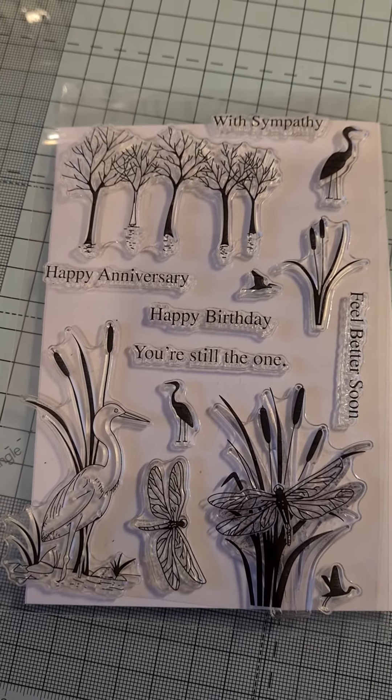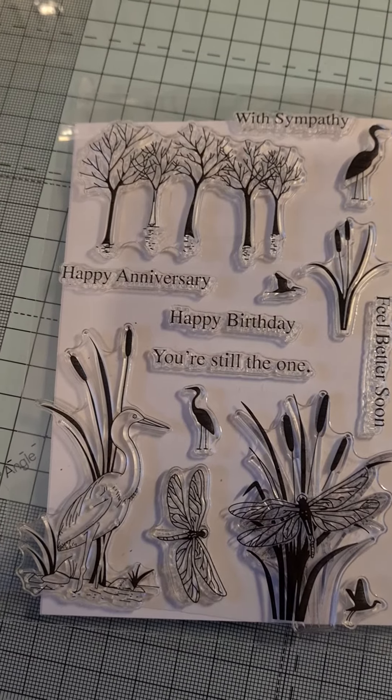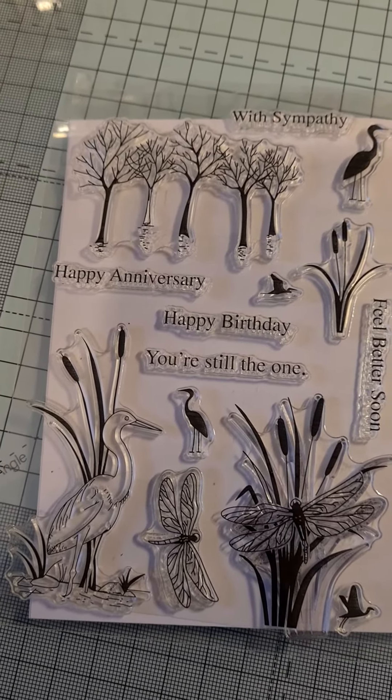So yeah, I just thought I'd come on and share that with you, and I won't upload the video until I know Jenny's got the card.